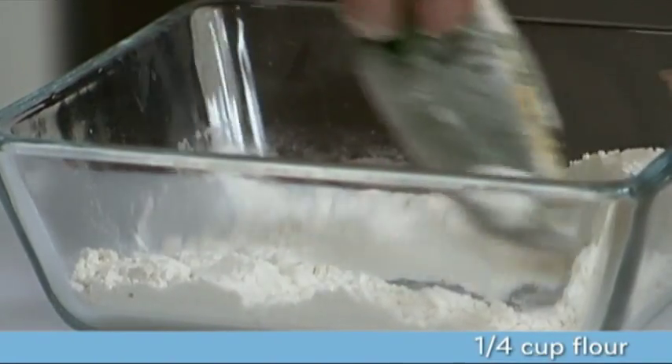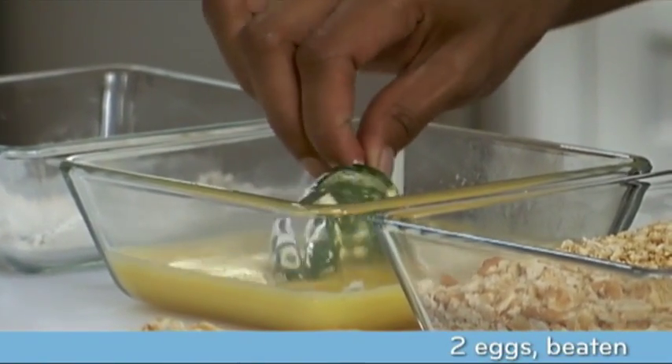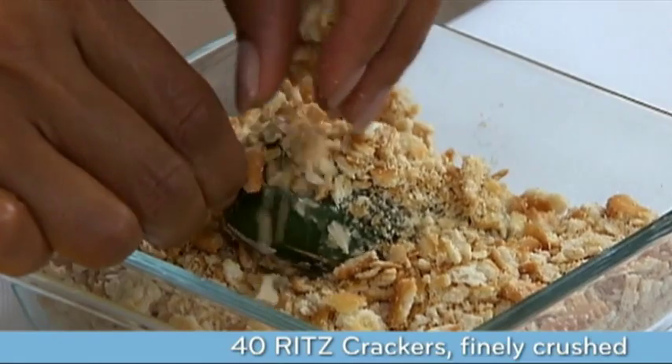Now it's time for breading the peppers. Roll each pepper in a quarter cup of flour, then dip the peppers in two beaten eggs. After dipping, roll them in 40 finely crushed Ritz crackers.